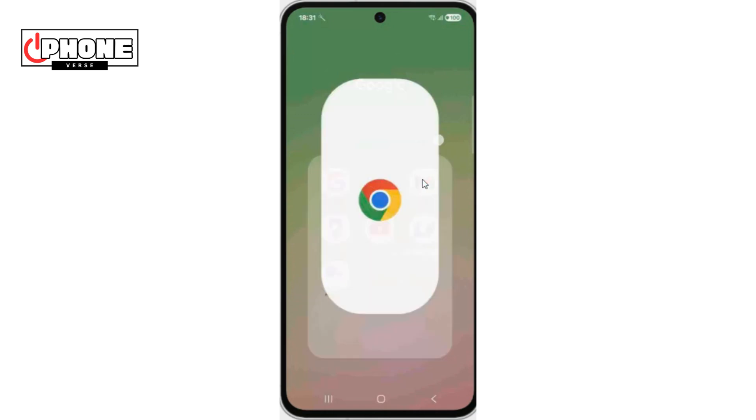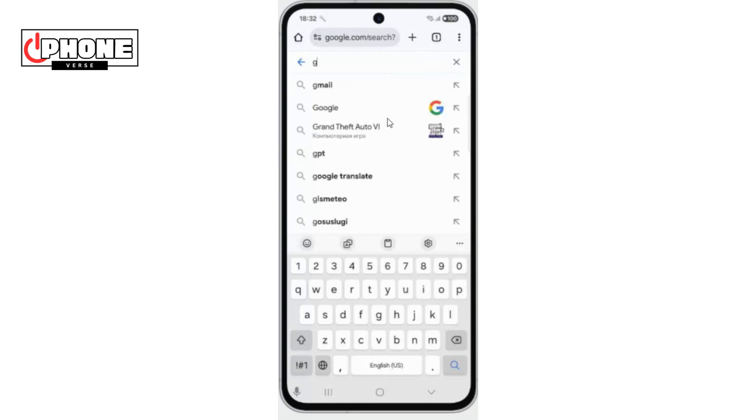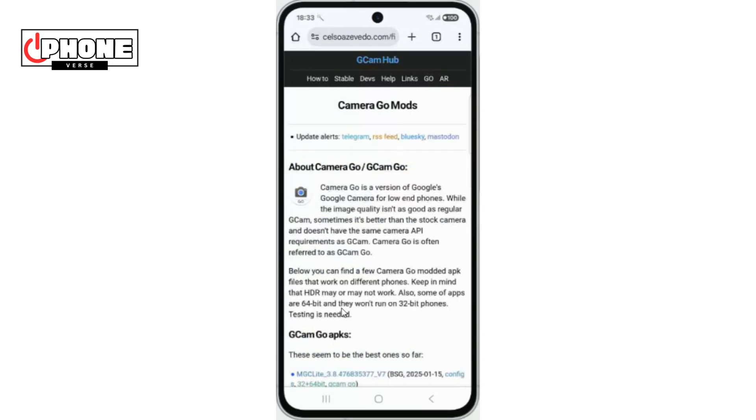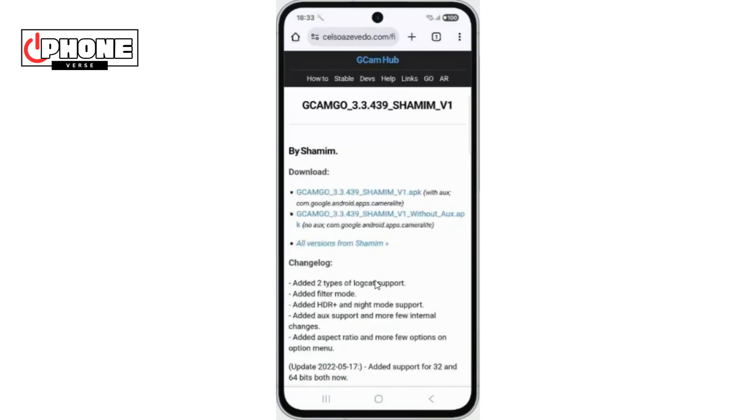First, you need to open Chrome browser. Then search Gcamgo. Now tap on the first link. Once the website is opened, scroll down and tap Shamim version 1.